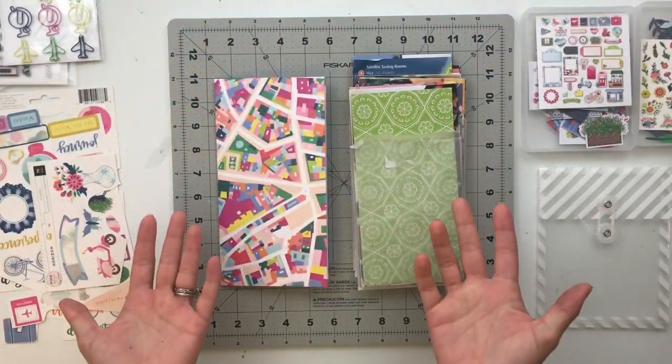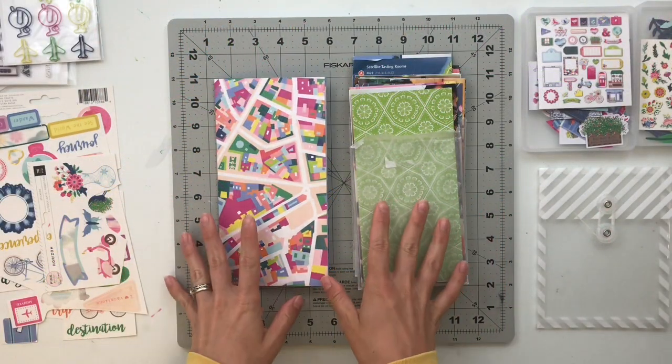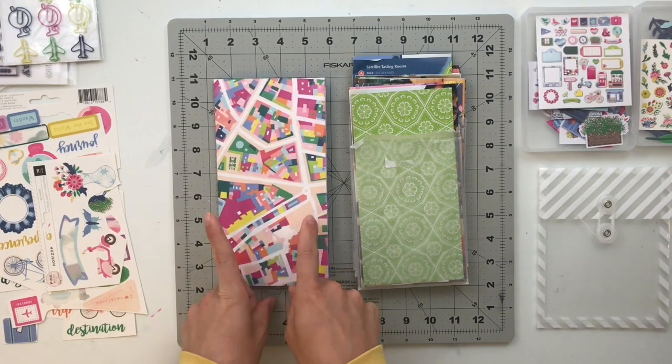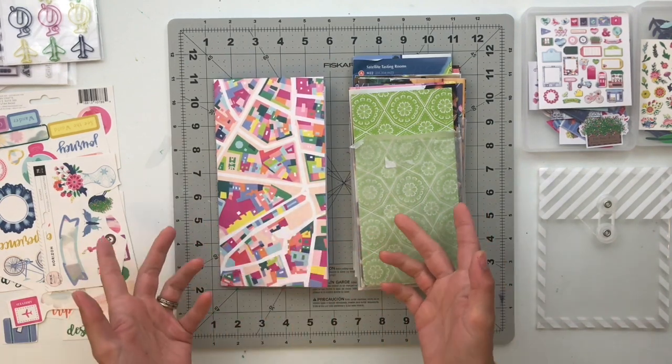Hello friends, welcome back to my crafty space. My name is Crystal and today I am excited to share a new project that I'm going to be working on throughout the course of this month.